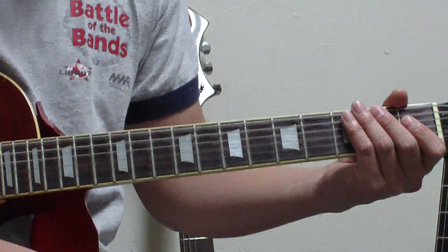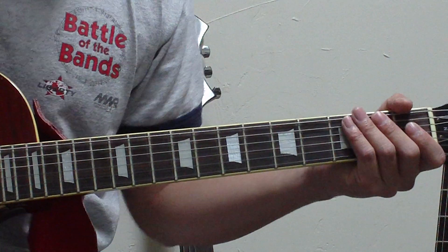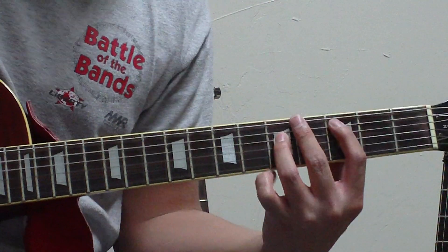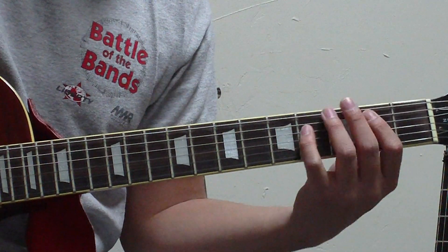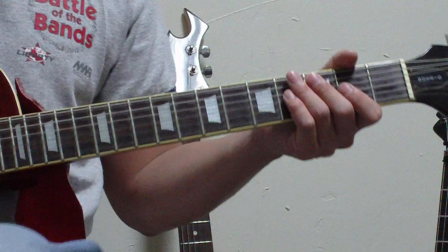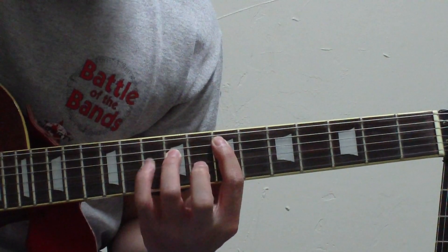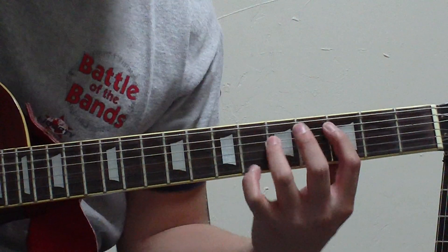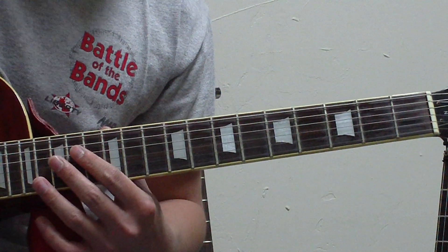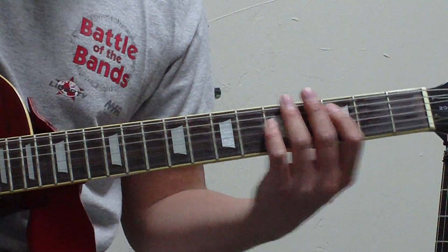After the chorus is the bridge. The way I play the bridge is not completely accurate, but it has the basic structure. You put your E power chord, then C, then G, D, and then D again. Just listen to the song for the timing. And if you want to incorporate what the other guitar players are playing, you do this, then go to the C. The second time around just go back to the E, and then it goes to the C.